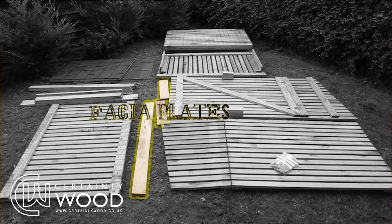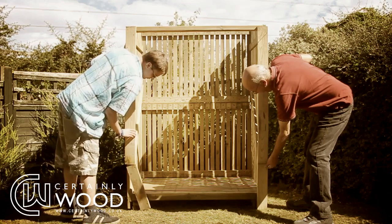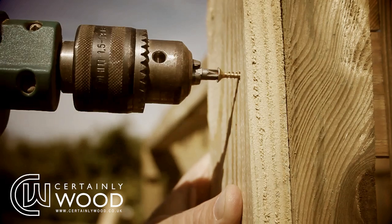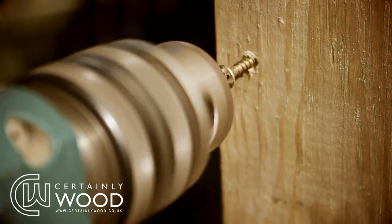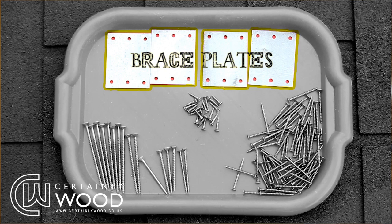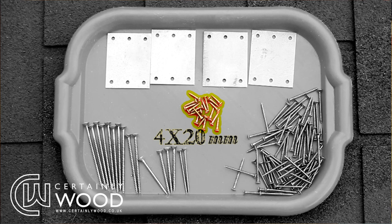The fascia plates are in two parts. The longer parts have a slanted edge which should be fitted in line with the roof using the 4x45mm screws. It helps to fit the top first for straightening the structure, then screw the bottom screw in. The lower section is fitted directly under. Fit a metal brace plate to the rear of the fascia plates using the 4x20mm screws, joining them together.